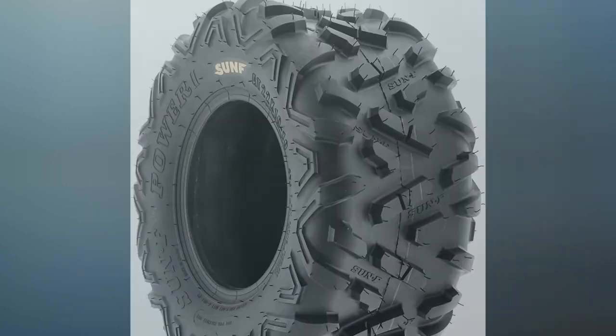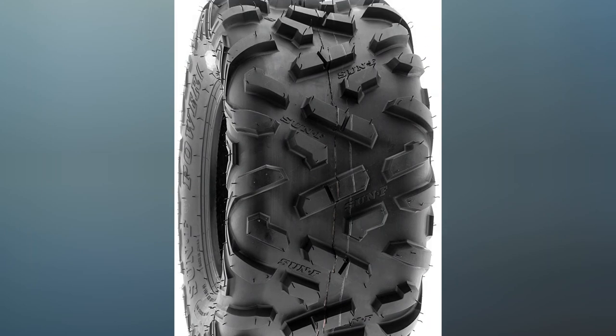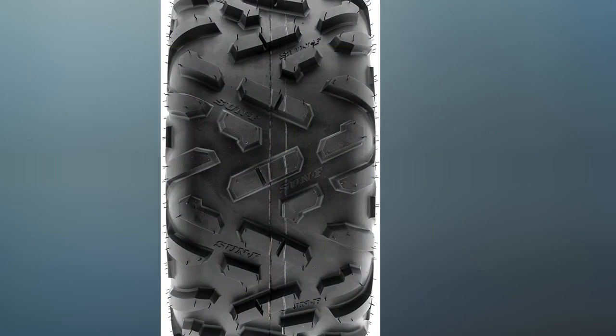Their six-ply construction is one of the toughest on the market today and resists most punctures and breaks with relative ease that is hard to top in other carts.